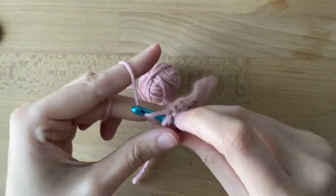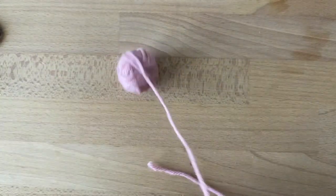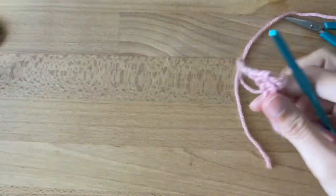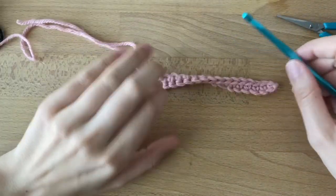All right, in our very last one — there we got this rectangle. I'm going to fasten off, so I'm going to leave a tail for sewing and pull through. And there you have your possum tail. Next video, we're going to be assembling it all and finishing up the possum.